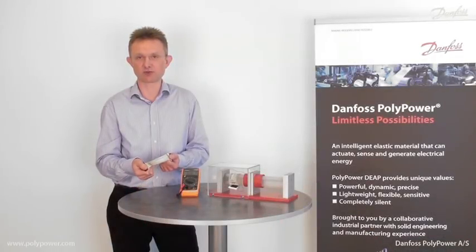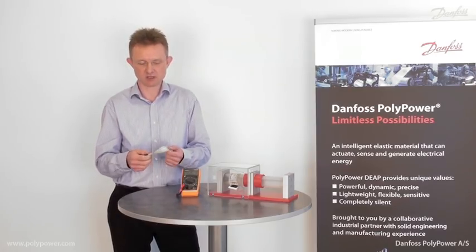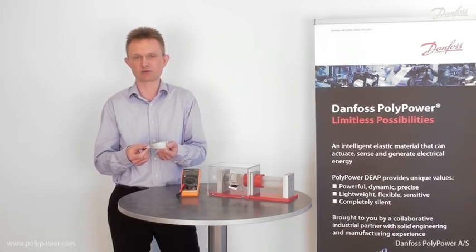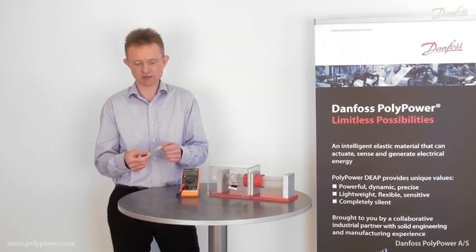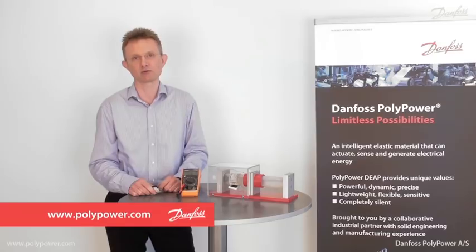Applications for strain sensors are endless: embedded in flexible machine parts, as a breathing monitor, or as a blood pressure measuring device — just to mention a few examples. For more information, visit us at www.polypower.com.